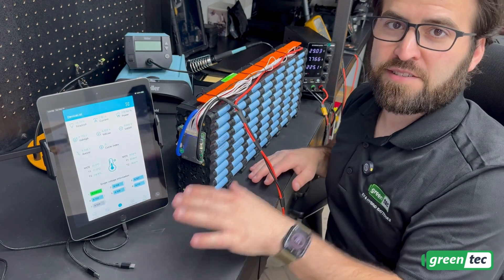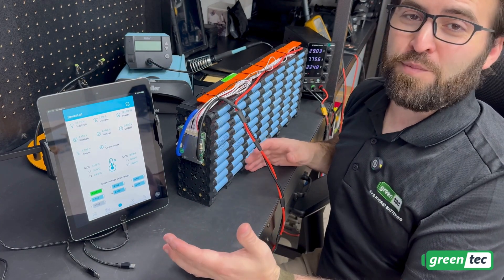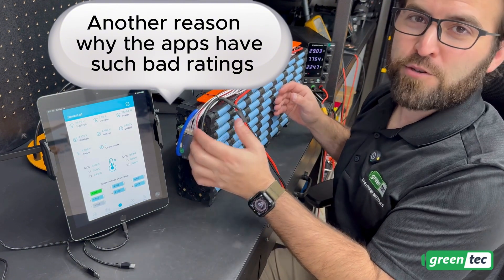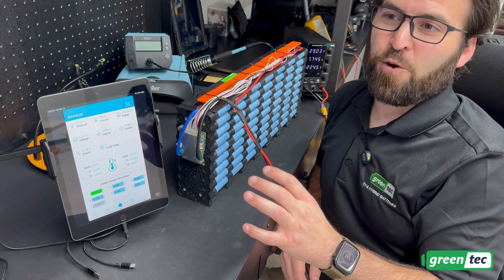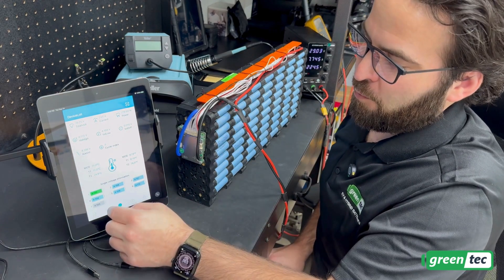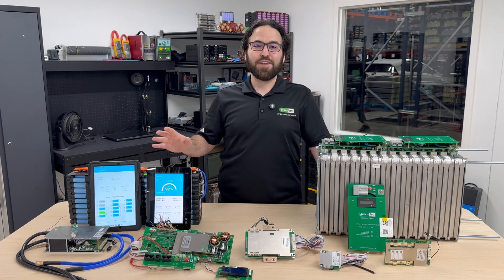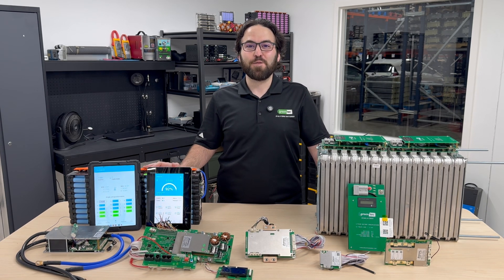One important recommendation: even if it prompts you to update firmware on a JBD, Ant BMS, JK, or honestly any BMS — you really never want to update the firmware. I've had issues with every brand where after a firmware update the Bluetooth stopped working or certain features broke. Ant BMS is notorious for disabling features after a firmware update. Whatever it comes with, if it works, don't mess with it. Thank you for watching — I hope this helped you program your JBD BMS with the Shaoxing Electric app. Feel free to comment below, and don't forget to like and subscribe!